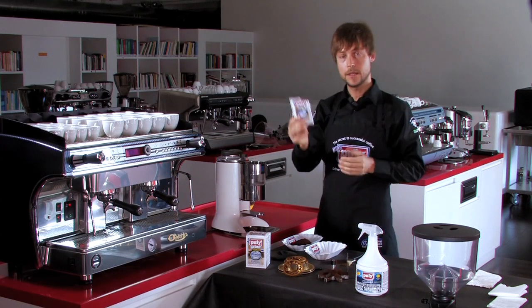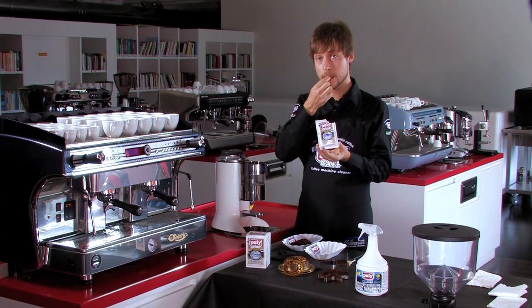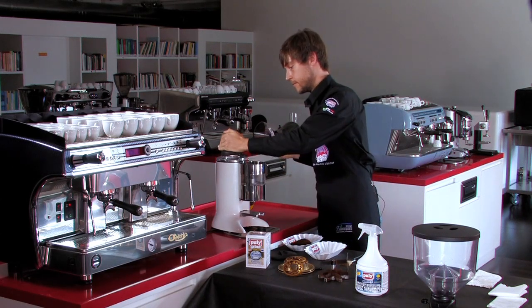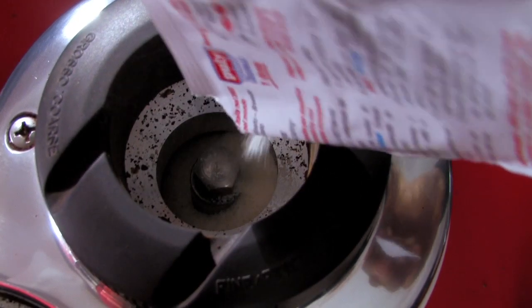The product is a natural product — you can even eat it. It's very hard. You insert it into the grinding chamber.